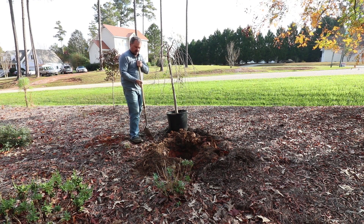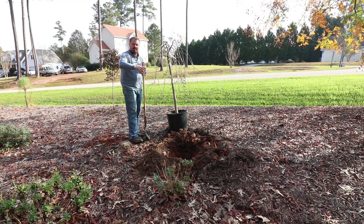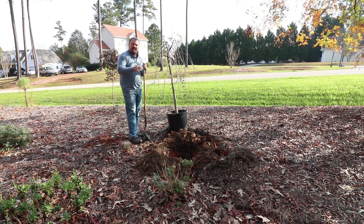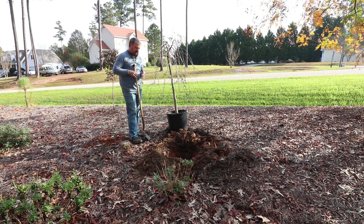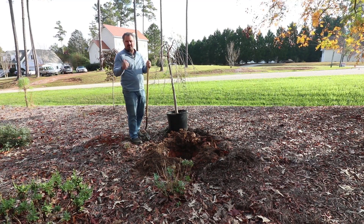I'm using some pine bark soil conditioner — I'm just going to pour it on top of this soil so that when it goes back into the hole it'll mix itself in. I use pine bark soil conditioner in my clay-based soils because it keeps that clay from recompacting very quickly. If you had sandier soils, you might use peat moss or something like compost.